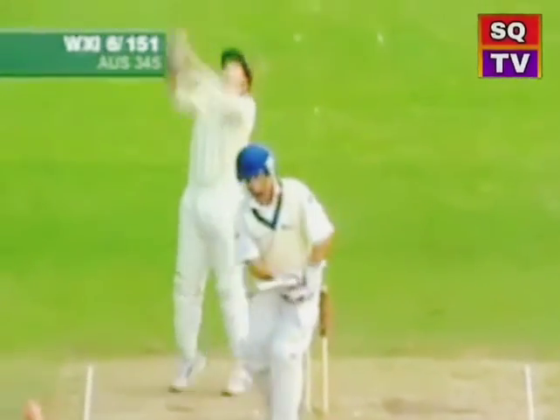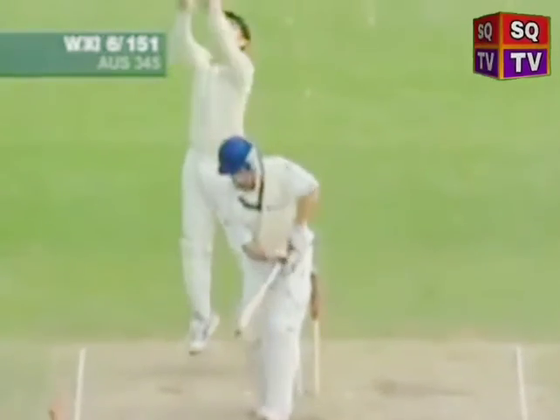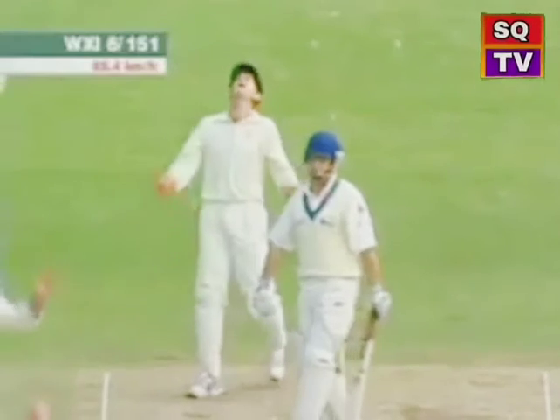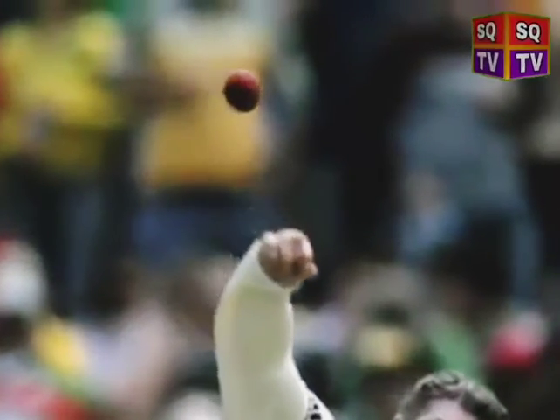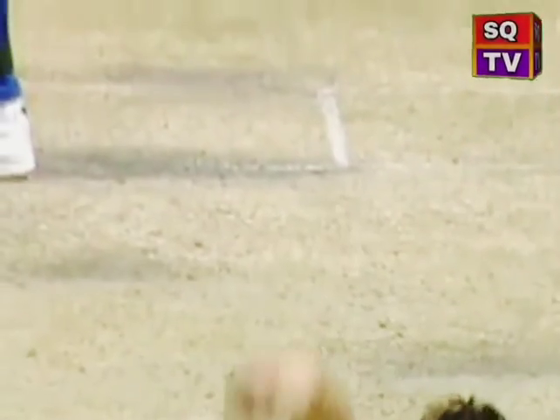The leg spinner is the core delivery of the leg spin bowler, turning from leg to off for the right-hand batsman. We grip the ball firmly with our middle three fingers with soft support from the thumb, and impart maximum spin with the third or ring finger. We aim to be moving towards the target with our body, and spin up and over the top of the ball for maximum impact.